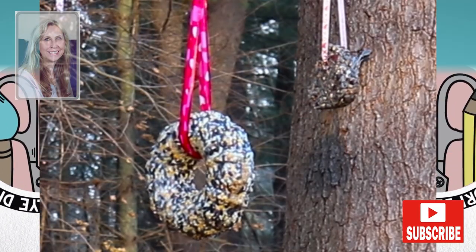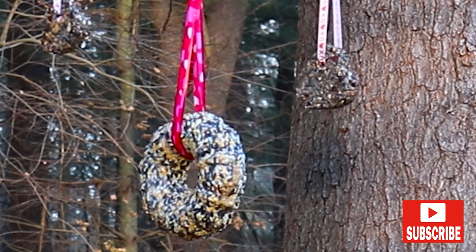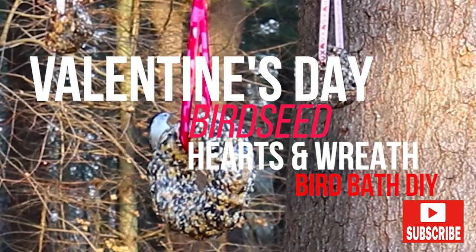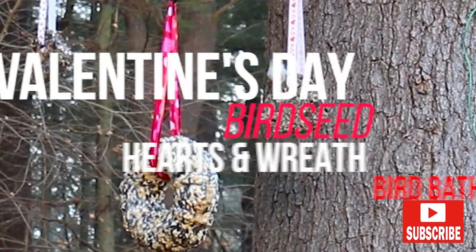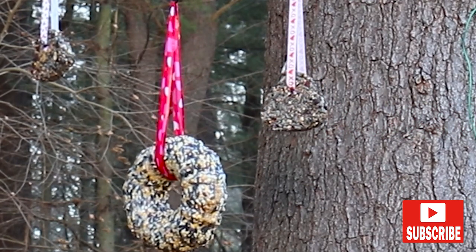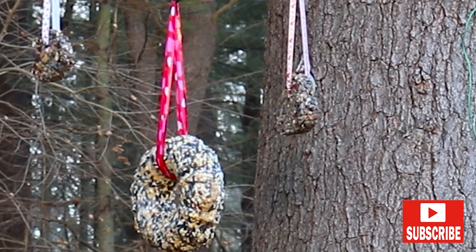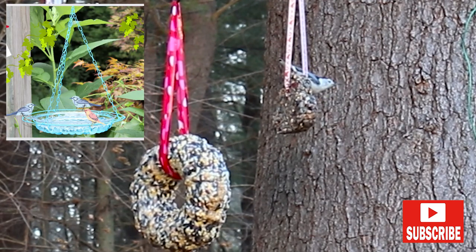Hey friends, thanks so much for stopping by. Today's DIY is a little different than I usually make. I live here in the northeast of the US and it has been absolutely freezing up here, and there's little or no food for the birds. So I'm making them a birdseed wreath and some valentine hearts. If you live in a warmer climate, I am super jealous. I'm also going to be sharing a Dollar Tree hanging birdbath that I made a while back.